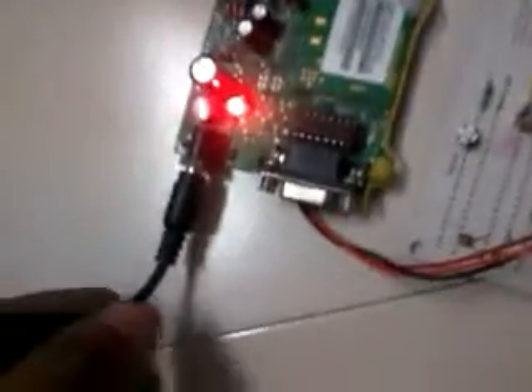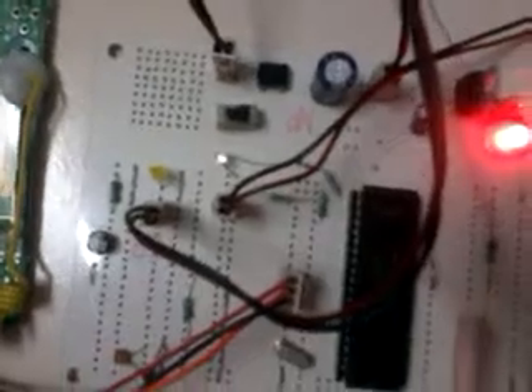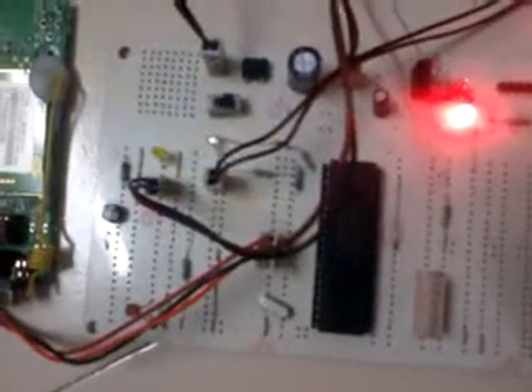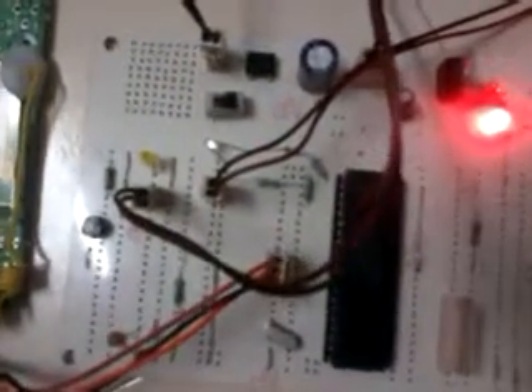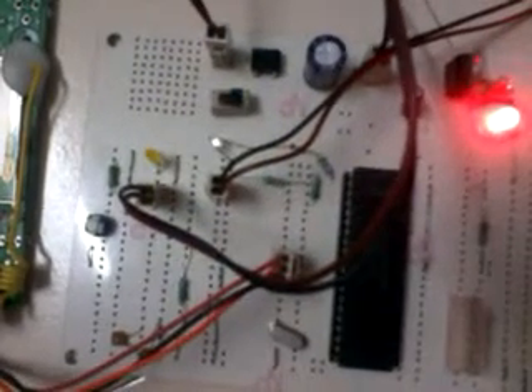The GSM modem is powered by this 12 volts adapter. The microcontroller is powered by one more adapter which is of 12 volts. When you start the controller, these two LEDs blink indicating the GSM modem is getting initialized. Once the modem initializes, you can observe this blue LED blinks at the rate of 3 seconds.